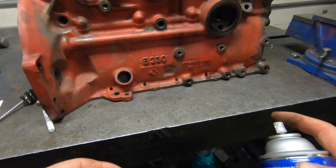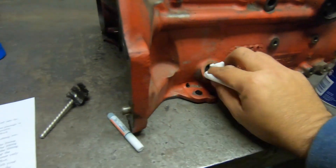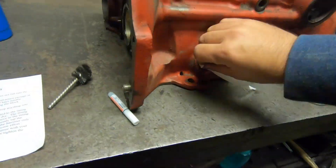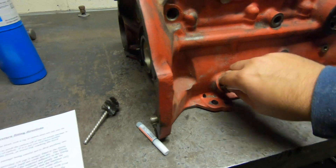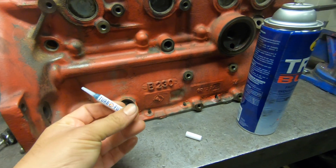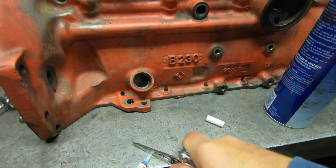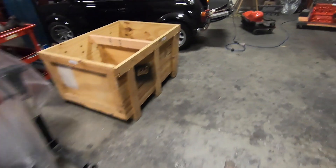Get a can of your favorite brake clean or acetone and clean the residue out of there. Once it's all clean, prep everything before you get your fitting out of the freezer. Take your provided retaining compound, cut the tip off to open it up, and then go get your fitting.